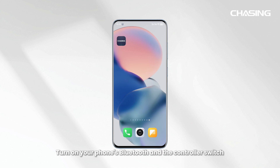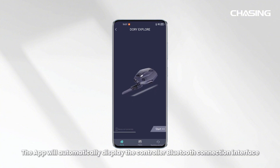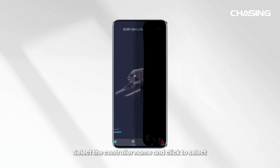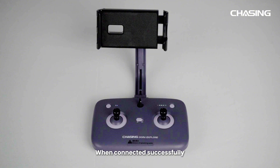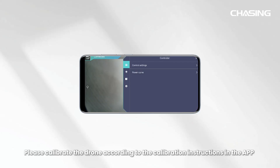App connection. Turn on your phone's Bluetooth and the controller switch. Open the Chasing GoTo app and allow Bluetooth permissions. The app will automatically display the controller Bluetooth connection interface. Select the controller name and click to select. When connected successfully, the controller's Bluetooth indicator light will remain solid. Please calibrate the drone according to the calibration instructions in the app before use.